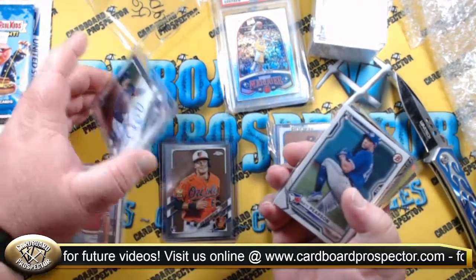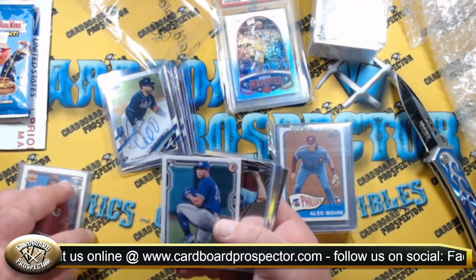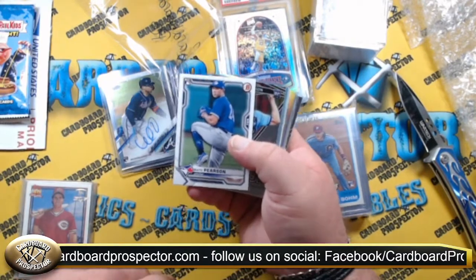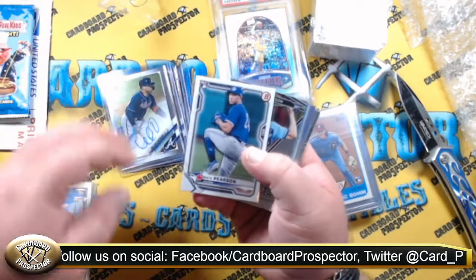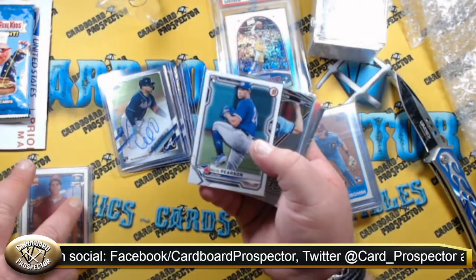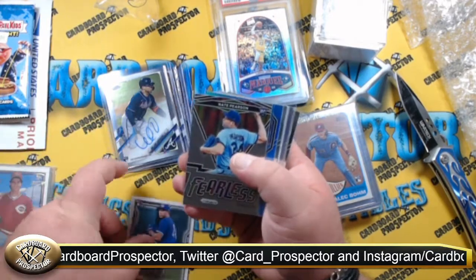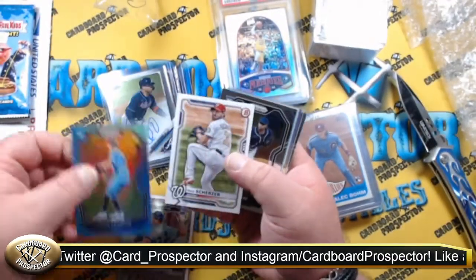It looks like we pulled some heat in there. Let's just run through these real quick. I do vaguely remember this break — we bought into a multi-box break. I think it was Chrome and obviously Bowman. I think there was some Prism in here as well. So we got a Rookie Nate Pearson — lots of Rookie Nate Pearsons in here.